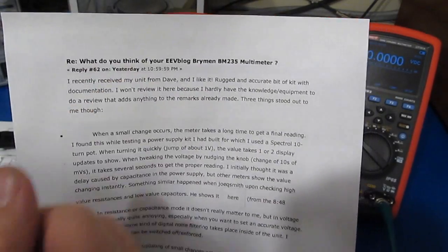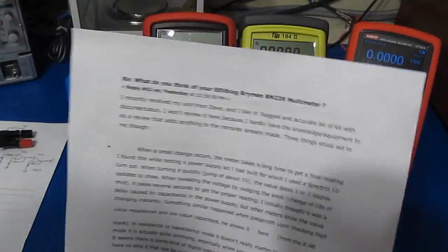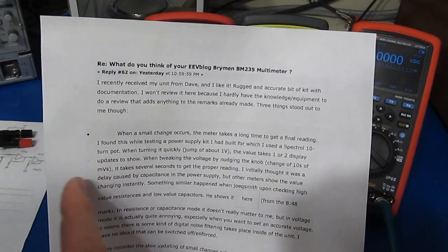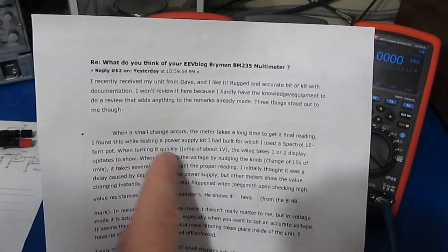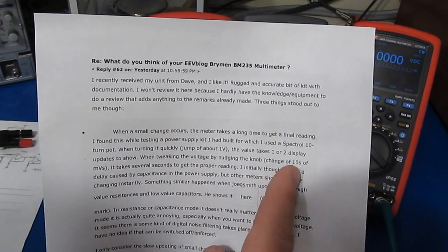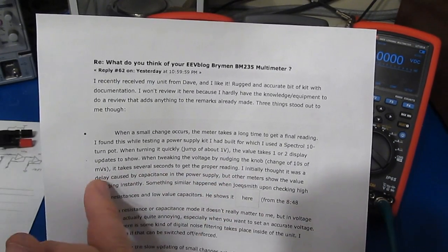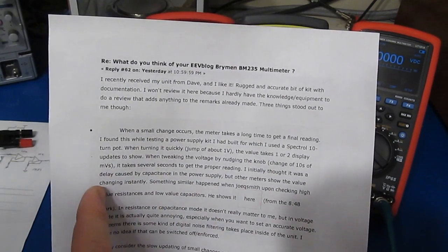This was a post recently under 'What do you think of your EEVblog Brymen BM235 multimeter.' This was from a member named Crumble, who talks about when a small change occurs, the meter takes a long time to get the final reading. He found this while testing a power supply kit he had built, for which he had used a 10-turn pot. While turning it quickly, a jump of about a volt takes one or two display updates to show. But when tweaking the voltage by nudging the knob — a change of tens of millivolts — it takes several seconds to get the proper reading. He initially thought it was a delay caused by the capacitance in the power supply, but other meters show the same value changing instantly.